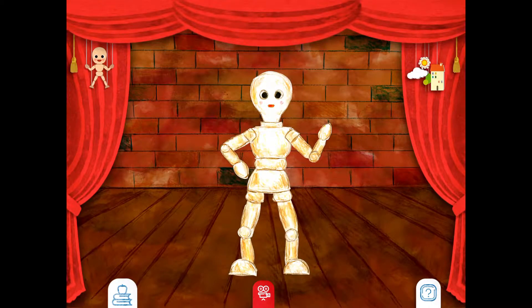Now we're ready to try out some more tips and tricks in Puppet Master. This time we're going to use a different background. You can either take a picture of a background, or you can use a background your teacher has loaded for you.